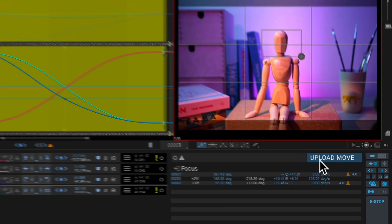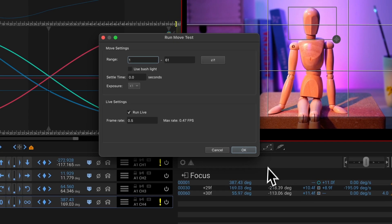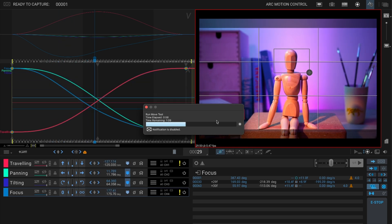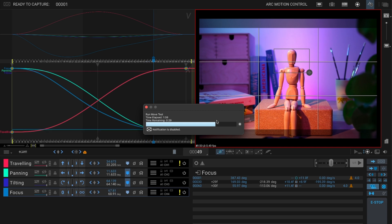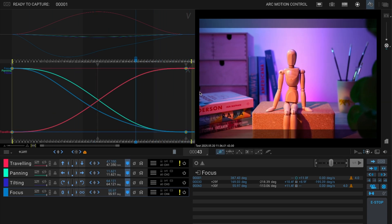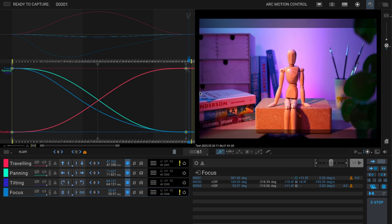Now here's the important part: click upload the move to send all your programming to the controller. Don't skip this step as nothing will happen until you do. Once it's uploaded, hit the little movie camera icon to shoot a move test. Dragon Frame will capture a preview using your live feed — not actual frames — so you can quickly check your motion before committing. Watch the move test and look for any bumps, jitters, or focus issues. If something feels off, go back, adjust your keyframes, upload the move again, and shoot another test. Rinse and repeat until it looks smooth.